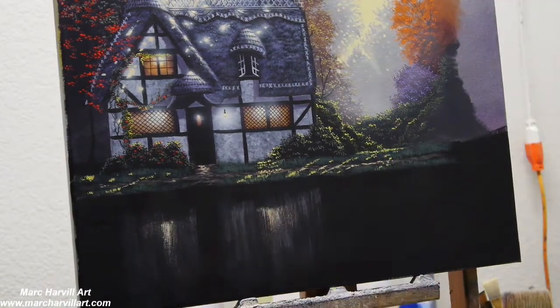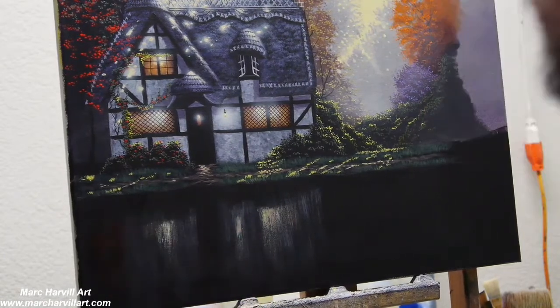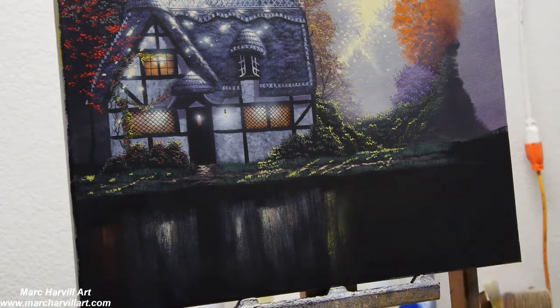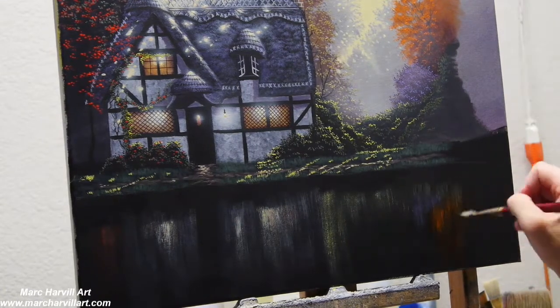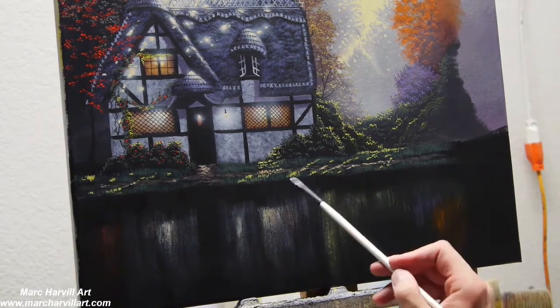Now I'm using that same bristle brush with a downward stroke — a real dry skimming technique — to start to show a little bit of reflection in the water. I'm looking at what I think is going to be reflecting into this dark water. This is going to be a kind of darker painting, so I wanted to keep it in that darker mood and really allow some of those highlights to come through.